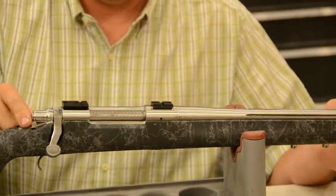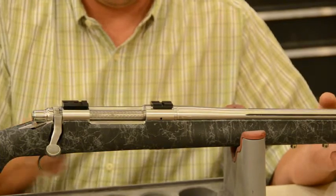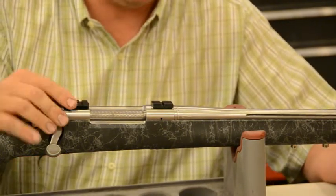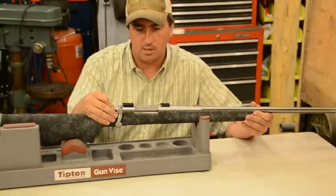It just shows you how if you get anything loosened up on your screws with no bedding in here, it's going to cause everything to go haywire. There's no way to hold consistency without bedding on a rifle like this.